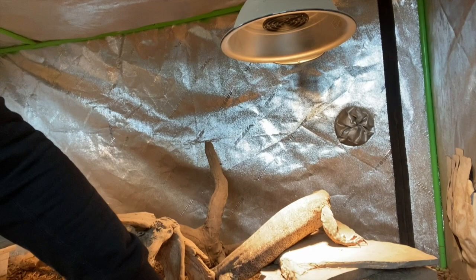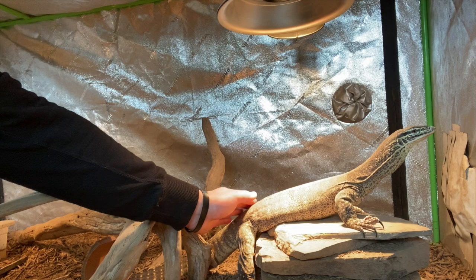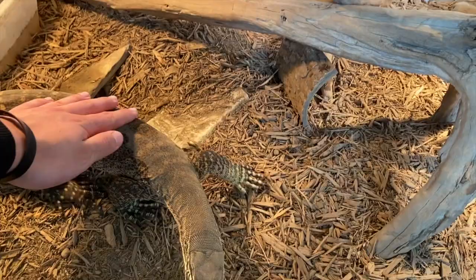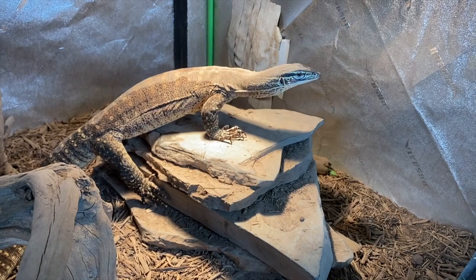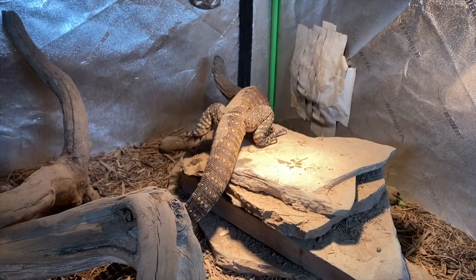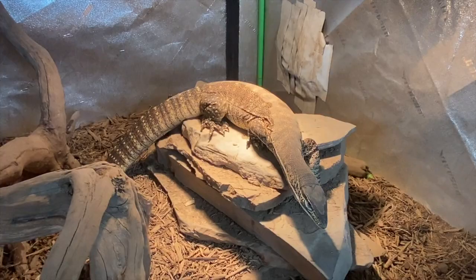For hides — I personally have only ever kept my Argus monitor with one hide as a young neonate, as it helps with socialization since you don't want them hiding all the time. Ideally give them something they can squeeze under but that cannot hurt them. Make sure all heavy items are anchored to the bottom so they cannot dig under them. Do not place a heavy object on top of substrate they can dig under — there's a real risk they dig underneath and crush themselves. Place heavy items on the enclosure floor and put substrate around them.